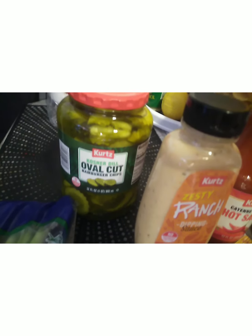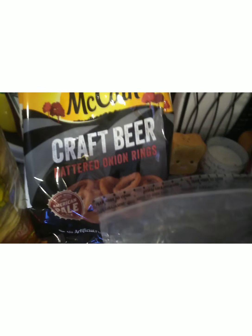Green onions are going to be sliced on top of the sandwich, and these oval cut pickles — all came from Save-A-Lot. Then we're going to have some craft beer batter onion rings, McCain's Grand Fries beer batter. Those are going to be the battered onion rings. So that's all for the meal on that side.